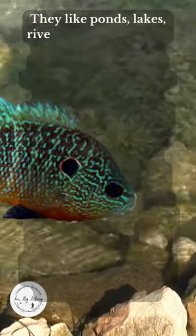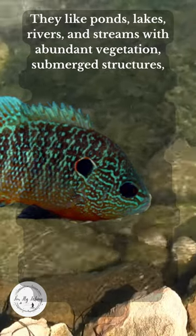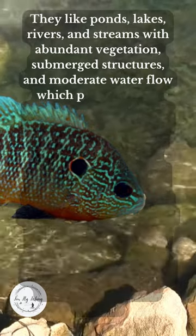They like ponds, lakes, rivers, and streams with abundant vegetation, submerged structures, and moderate water flow, which provides both shelter and forage.